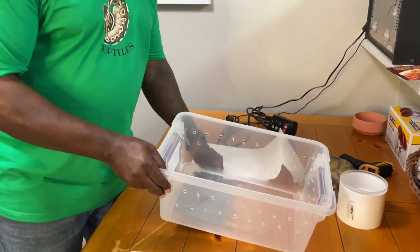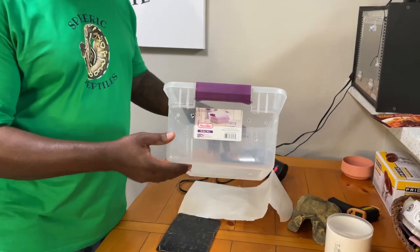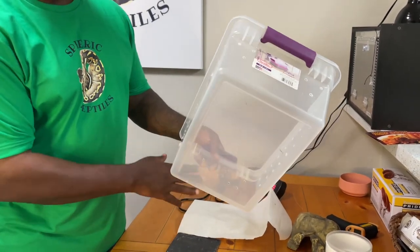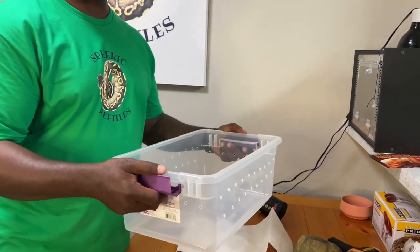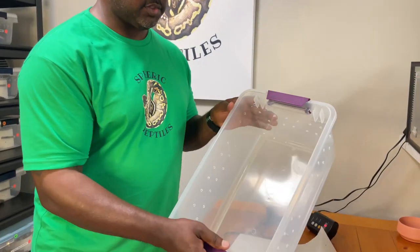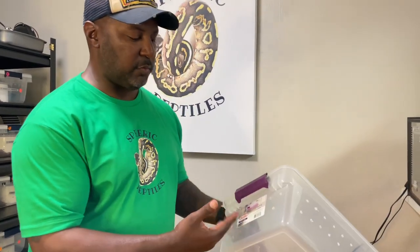The first one I want to start with is the 15-quart tub. We got this one from Target — you can also get it from Lowe's or Home Depot. With the 15-quart, we drilled air holes around the sides. This is one we use when we're treating our animals for mites, when we get them from a new vendor, a show, or a pet store. Whenever we add something to our collection, we use these tubs because they're sanitary and allow breathing. It runs about $8 to $10.